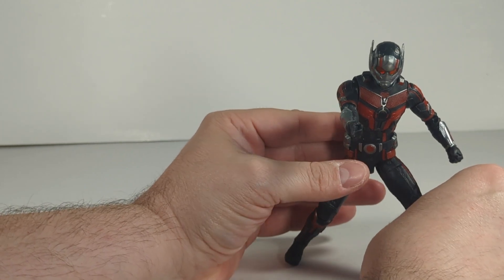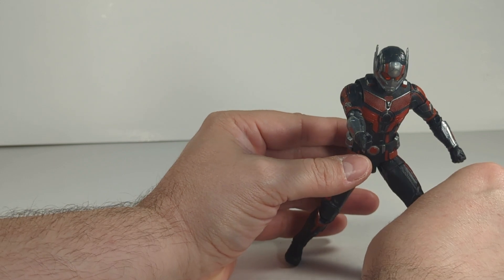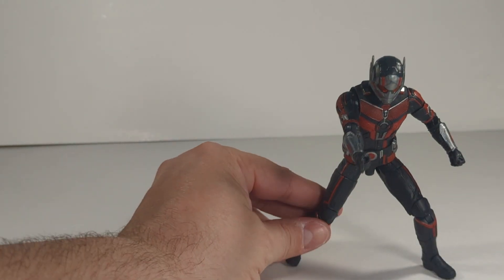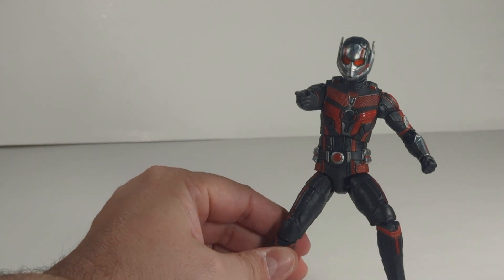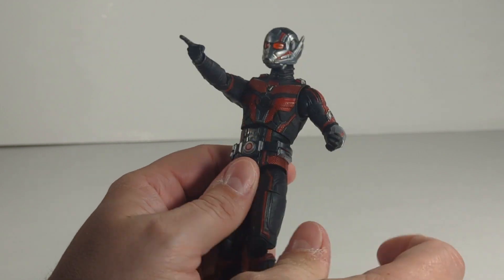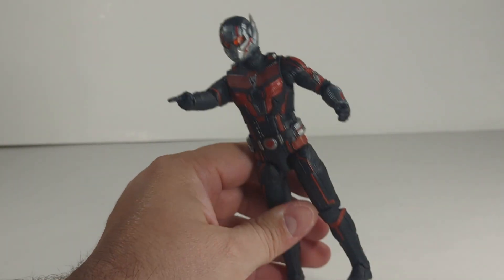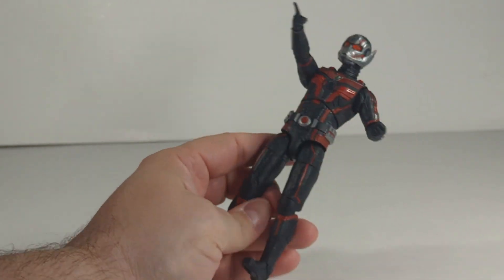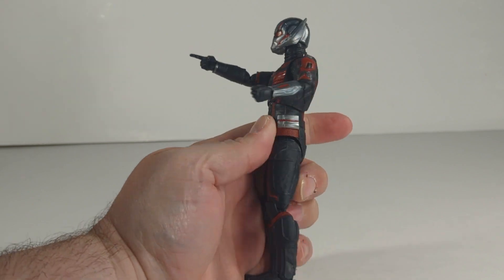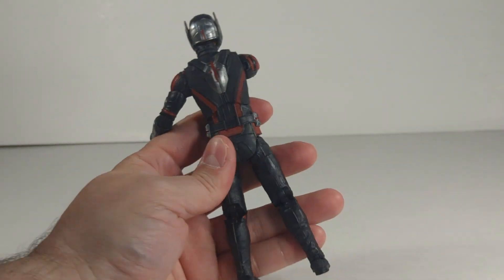Overall, pretty good figure. I still like the Wasp probably the most — the suit just looks good. Kang is definitely my second favorite, though the loose legs are a bit of a disappointment. This one's not bad either — it's actually a pretty good figure for the most part.